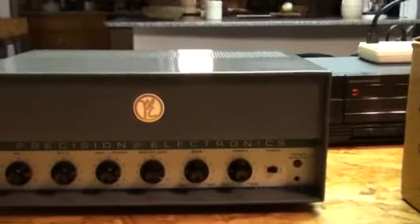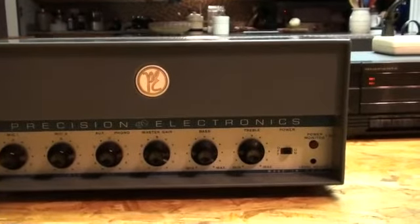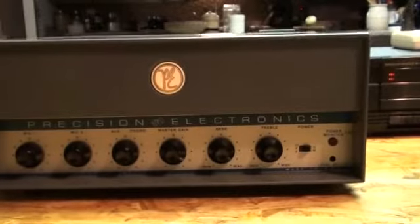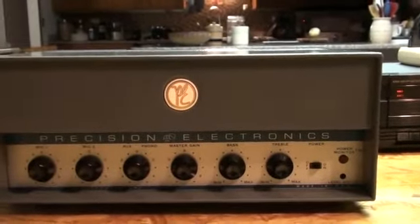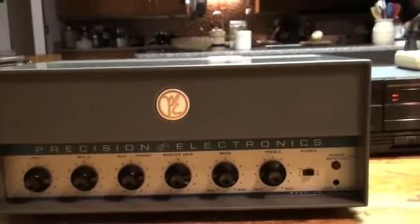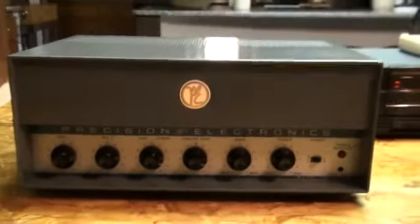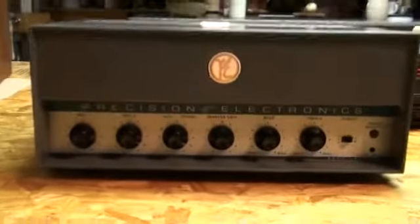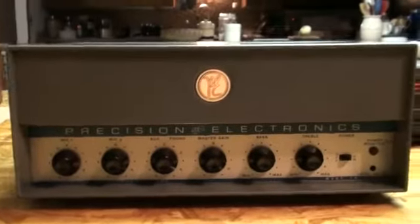What we have here today is a Gromes Precision model S20, licensed by Western Electric, mono tube amplifier. New in the original box, never been used — I've only used it to test it. I just picked this up and it's going to be for sale. It is beautiful and it works great as well.